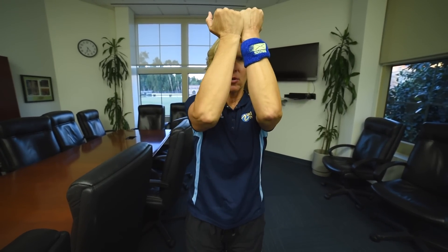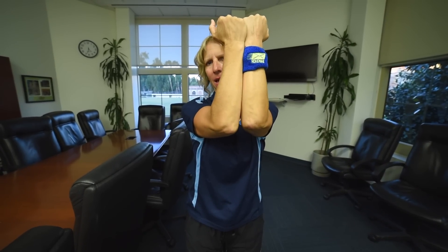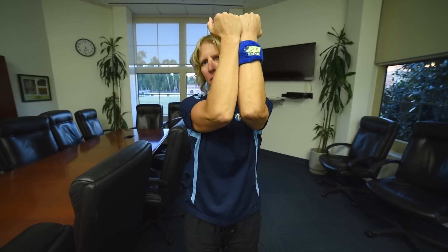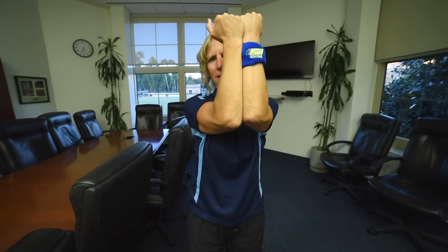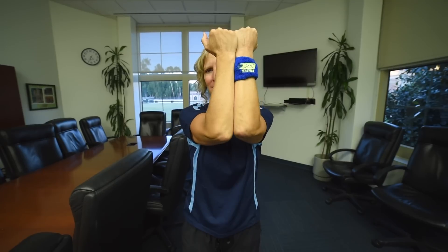The next movement is to add a little pulse where your elbows go away and together. Press those elbows together, squeeze your chest muscles. That is the chest blaster squeeze.